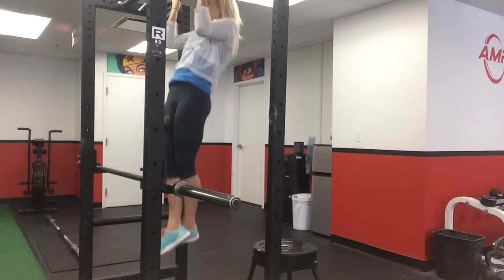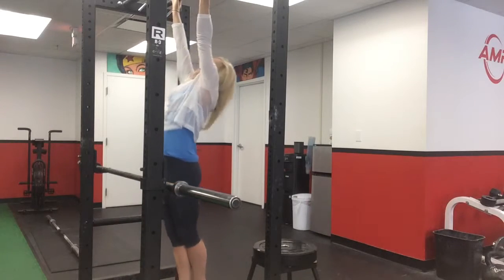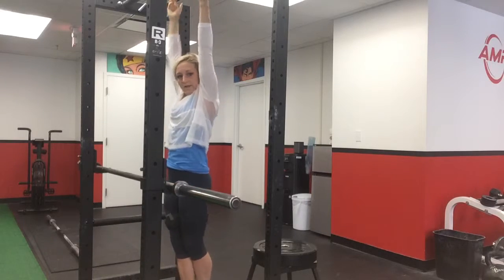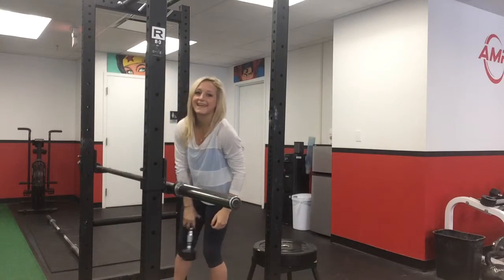Then pull up and down. When you're done, you'll release and grab the weight.